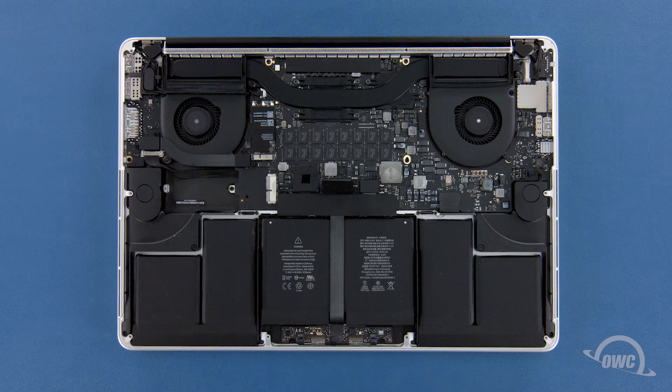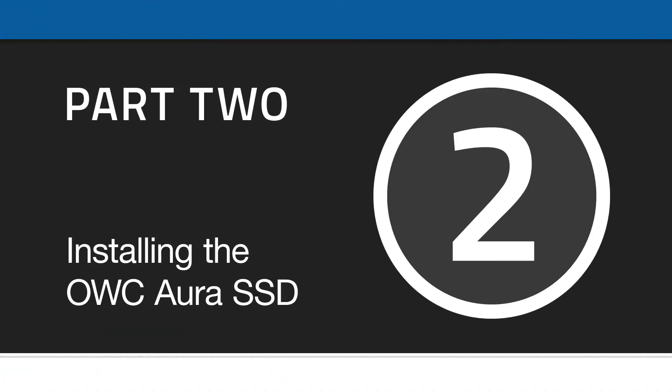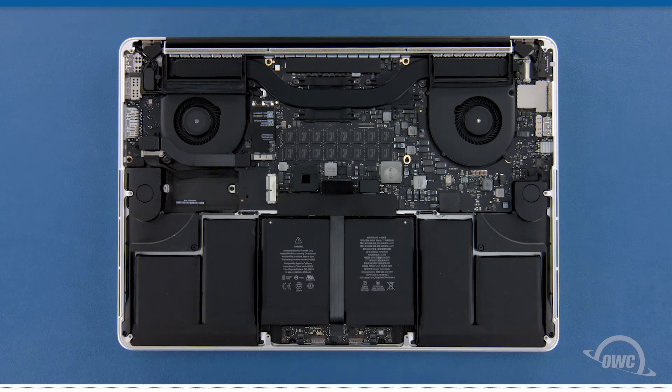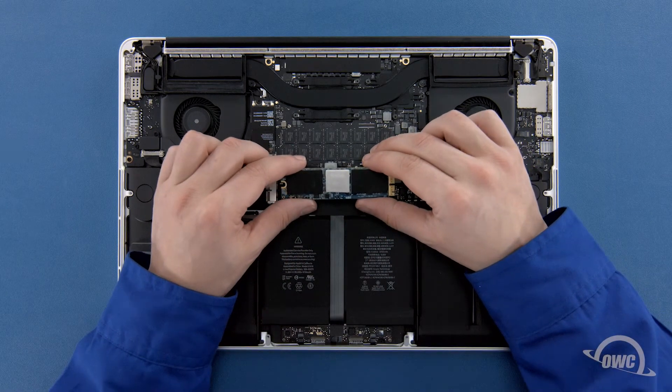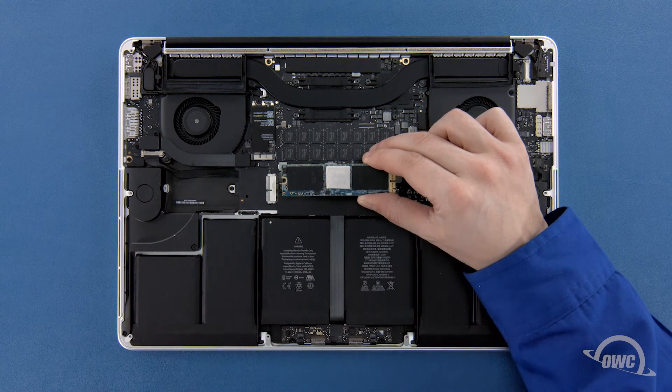You can now set the original SSD aside, or you can reuse it for data migration, storage, and backup with an OWC Envoy Pro external enclosure. Depending on the model Aura SSD you have, there may be a heat sink or thermal pad on it, though this may vary in size, shape, and positioning. If your SSD has a heat sink or thermal pad, it's very important that you do not move or remove it, or else you risk damaging the Aura and possibly your MacBook Pro.